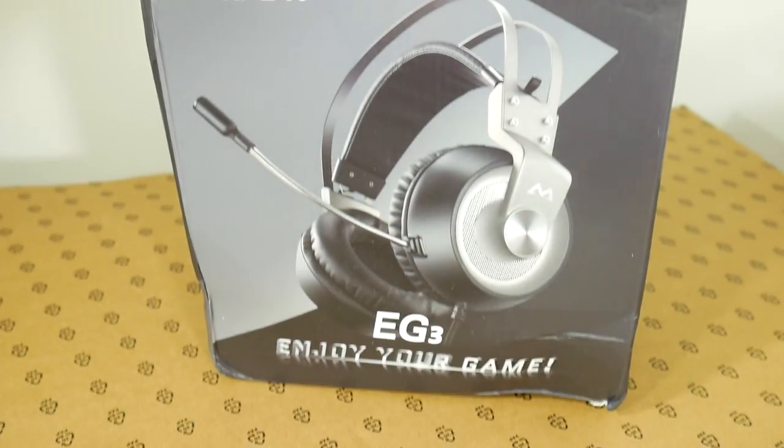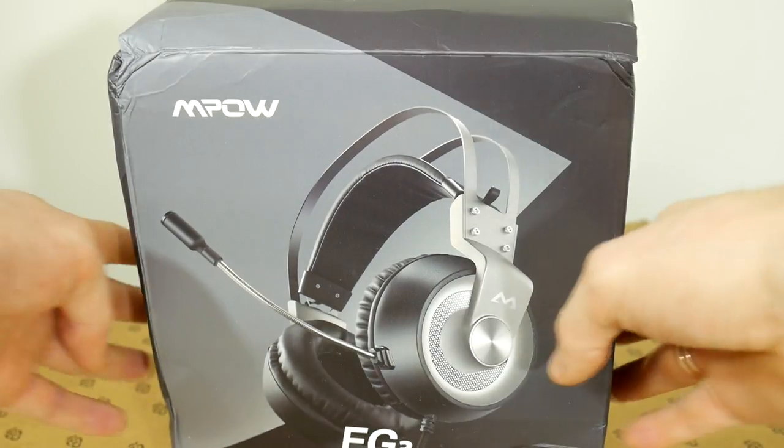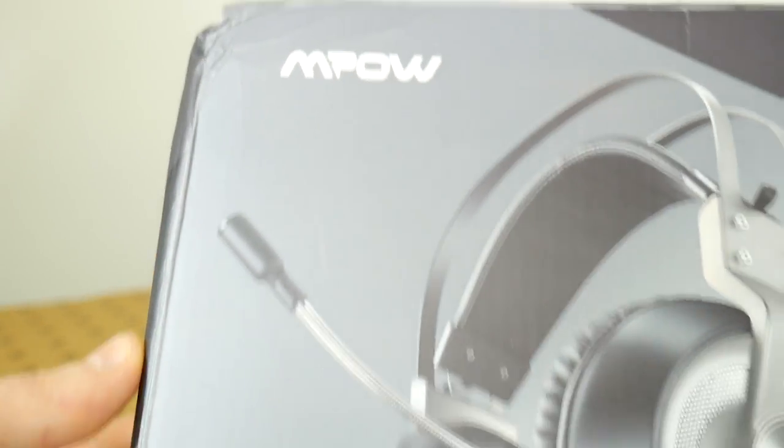Hello everybody! First of all, shoutout to the courier who delivered this box to me in this amazing condition. Good job! Today we will take a look at the EG3 gaming headset that was delivered by MPW.